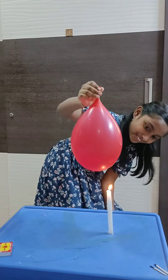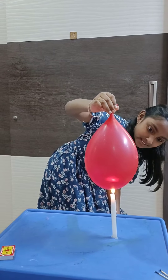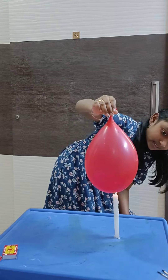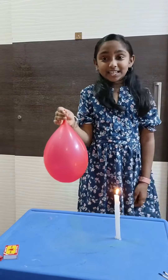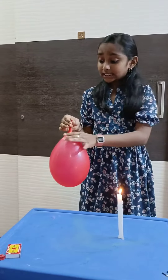Let me pour out the water balloon. I am going to put a bag in this bag.